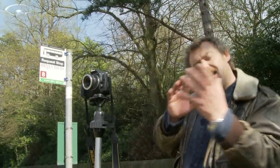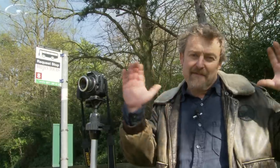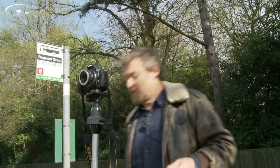I've got an f4 aperture in here at the moment, which is going to give me a fairly shallow depth of field, so the effect of the Lensbaby's sort of motion-y blur tunnelling in is going to be quite strong.